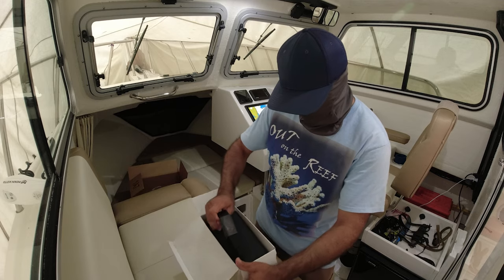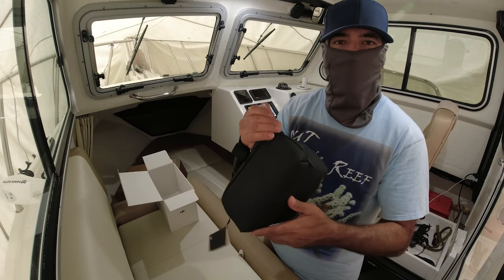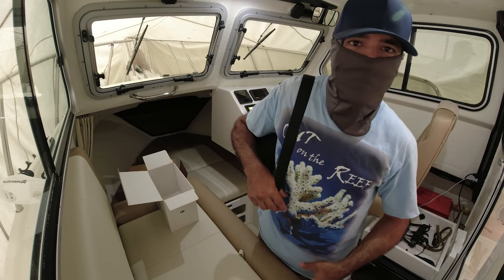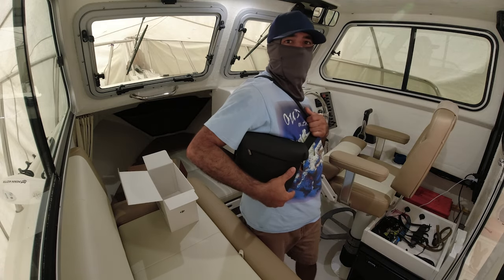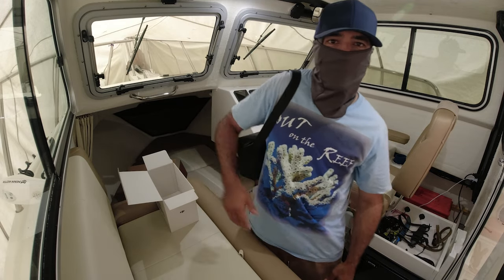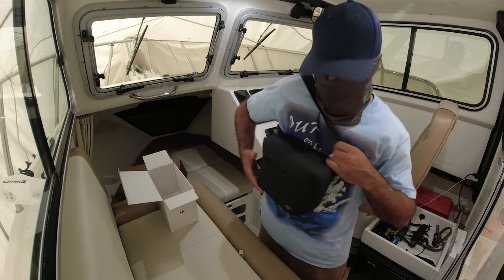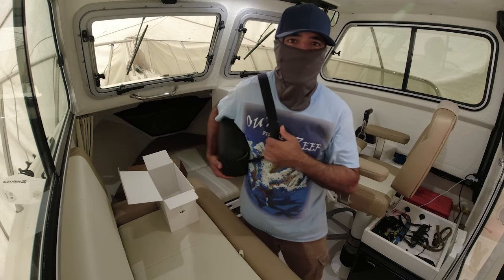I got the Fly More Combo — nice little bag. Look at this, so small! My other one, the bag was so big, and look at this — this is it, very small, looks glamorous. The other one was a backpack with two straps, was too big. This is just like a men's purse — very stylish, I like it.